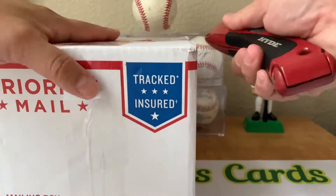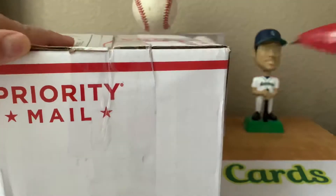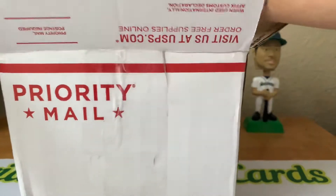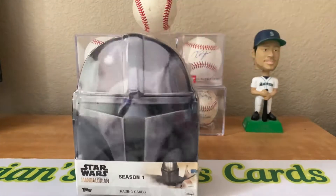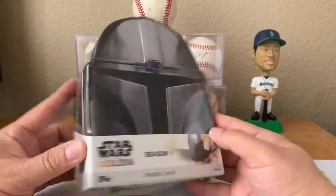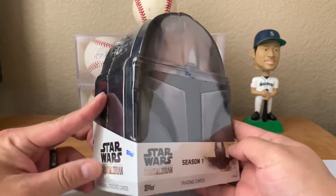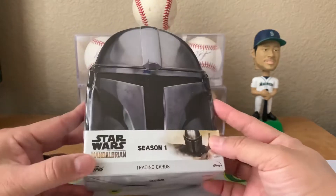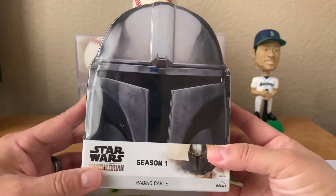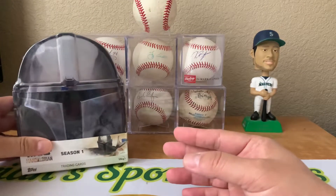So this box first. It is a Mandalorian hobby box - haven't ripped any of this. I actually won this in a Raz, so this should be a pretty cool rip. I know they have the guy that plays the Mandalorian, they have his autos in here. There's a bunch of autos, but I'm hoping to get his, so I'll have to rip this on video and maybe we'll get lucky.